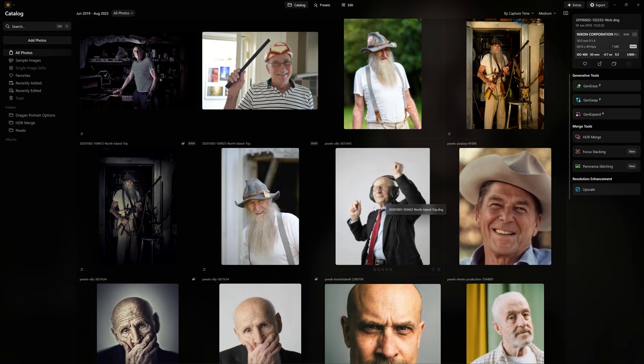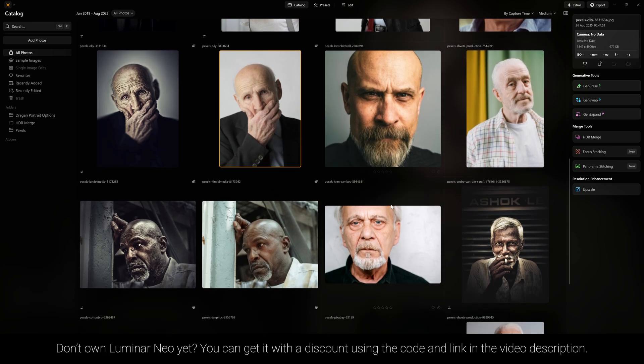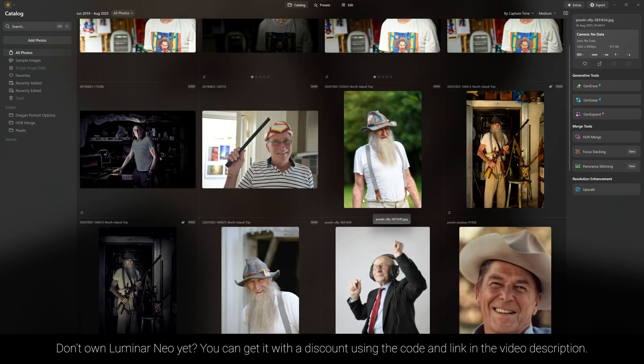Let me show you how to create a gritty portrait look, also known as the Dragan effect, inside Luminar Neo. It's pretty easy to do. This particular effect is kind of like the anti-beauty edit, so it works really well with elderly gentlemen. It can work well for sports stars as well, but I wouldn't recommend it for people that you are trying to flatter.